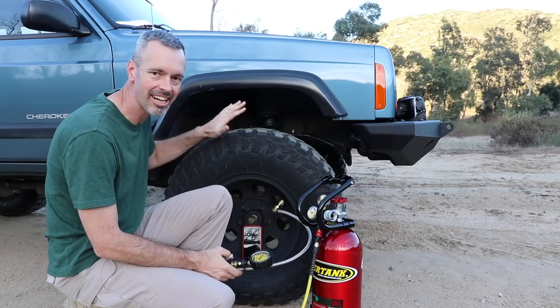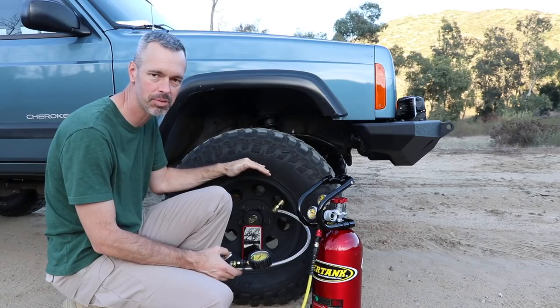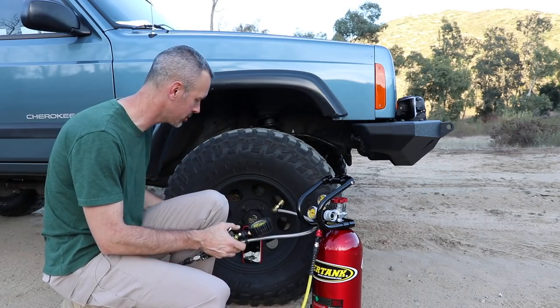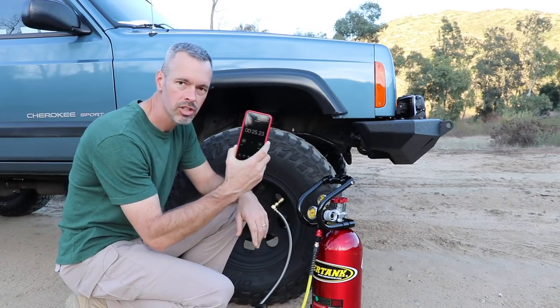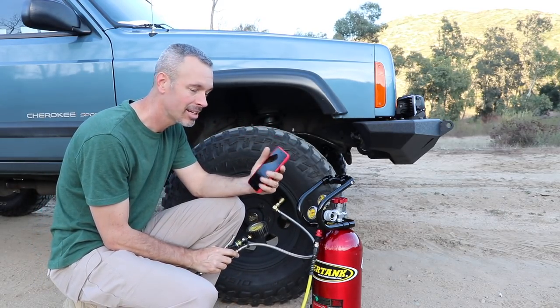I've got the XJ out here with a 32-inch tire. Because I don't have beadlocks on here, I usually only take these down to 15 PSI. I've already dropped the pressure to 15 and we're going to take it to 30 and see how fast it goes. 25 seconds — and I actually overshot it a little bit to about 31 PSI. That's pretty fast.